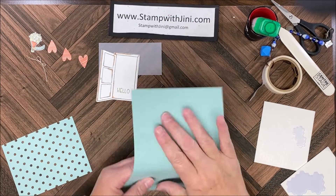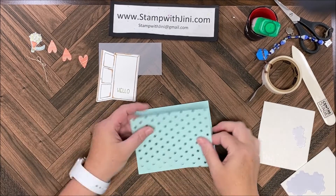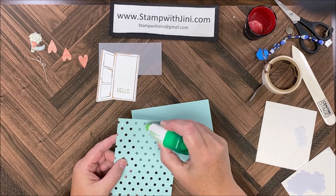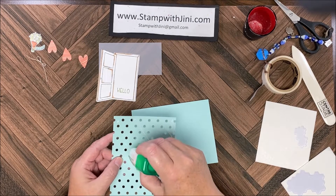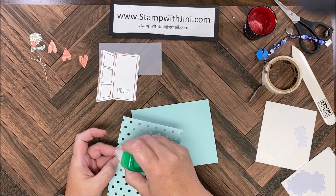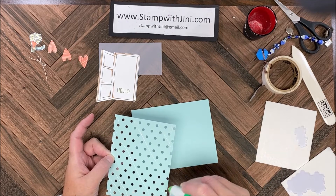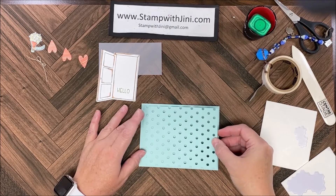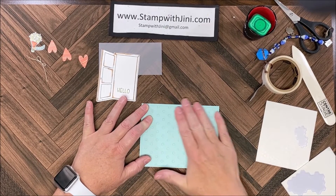I'm going to bring the card base in here and fold it on the score line. Then I'm going to bring in this little polka dot Pool Party piece that I've cut with the die, and I'm simply going to add some adhesive on the back between the dots. I want to concentrate on the edges so that they're nice and adhered — multi-purpose adhesive sheets would be wonderful for this die, it would make adhering it real quick and easy. I'm going to lay that down onto my card front to create this tone-on-tone effect and add a little texture.